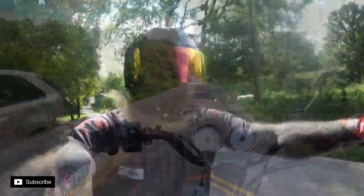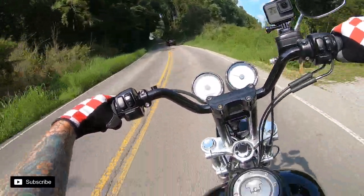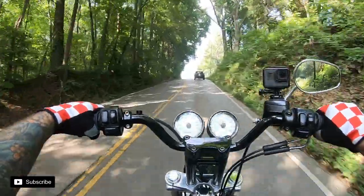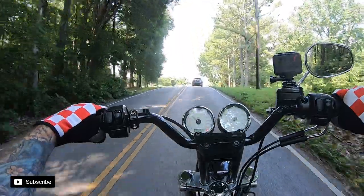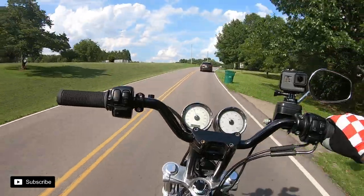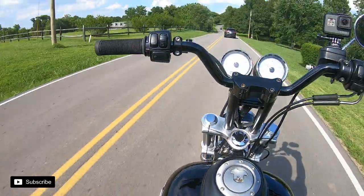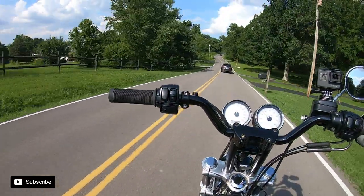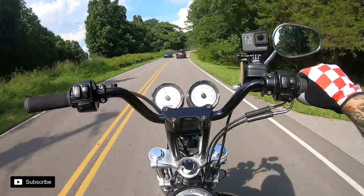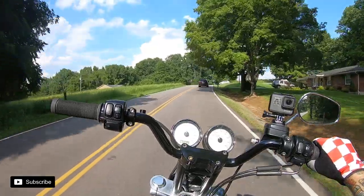That was fun while it lasted, but so far I highly recommend these things — they seem real sturdy. I locked them down real tight so I don't think they'll flip anymore. They're pretty solid. They do have a fold-up feature, and I just cranked them as tight as I could so they wouldn't fold. If you're dragging a foot peg in a turn it is gonna jar them up, but you know what — they're 42 bucks for two, so I'm not worried about it.